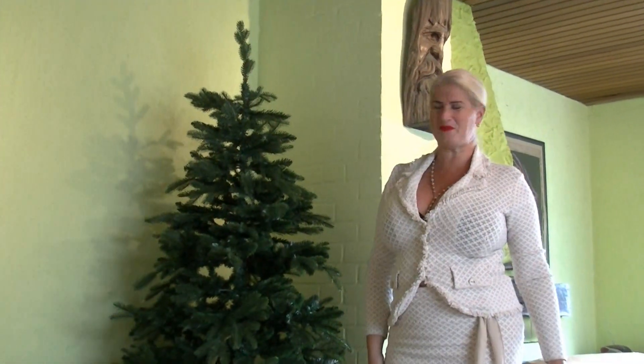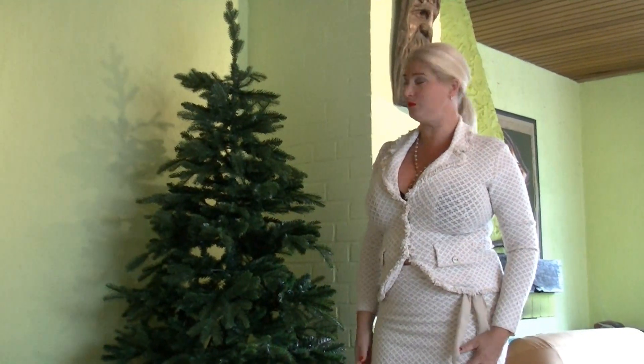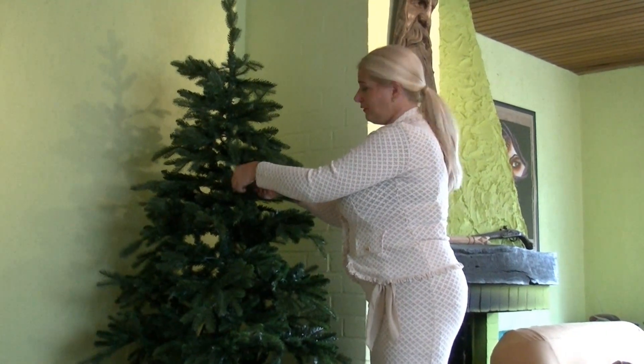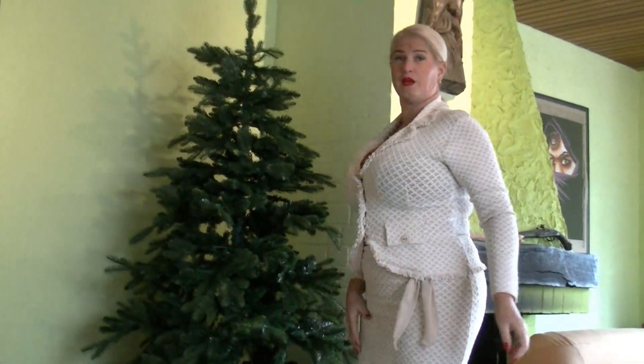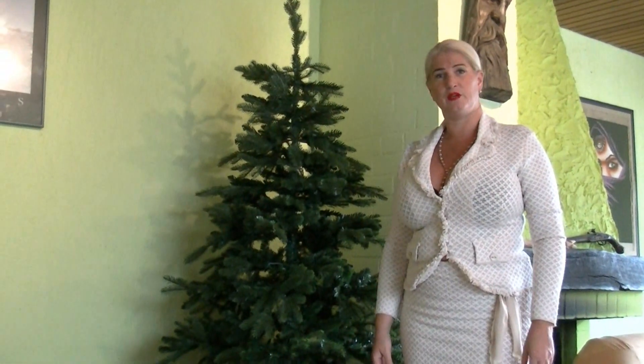Hi, nice to see you back here on my channel. Christmas time is coming soon, so I have packed out my Christmas tree and now it's decoration time. Here in the big box I have a lot of Christmas decoration and today I want to decorate my Christmas tree.